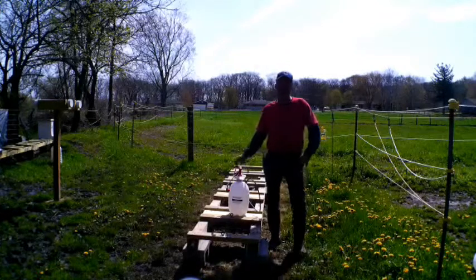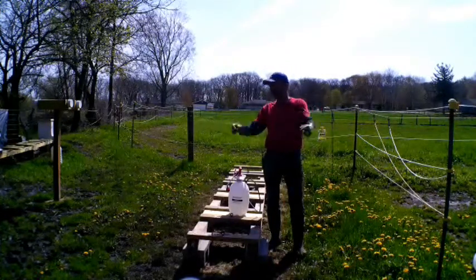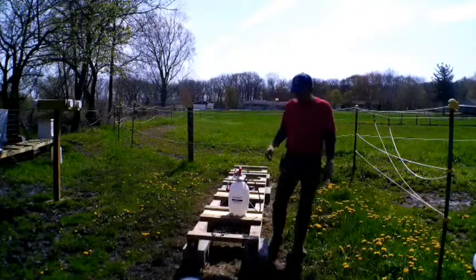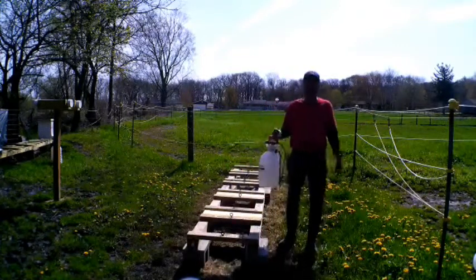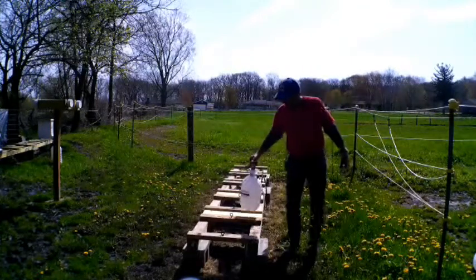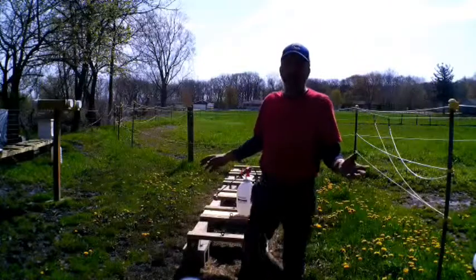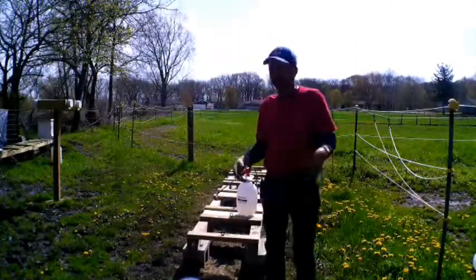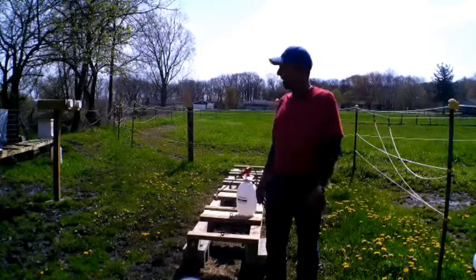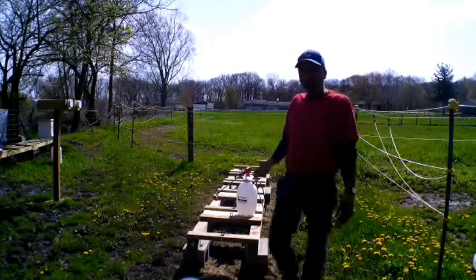Welcome back to Fern Valley Farms YouTube channel - pure country! Beautiful sunny day today. What we're doing in this video is an all-natural weed killer for our beehives. You don't want to spray chemicals around your hive - that's just common sense. So you can make yourself an all-natural weed killer.